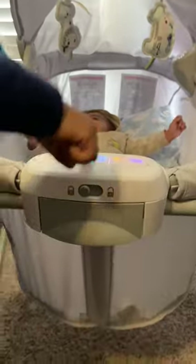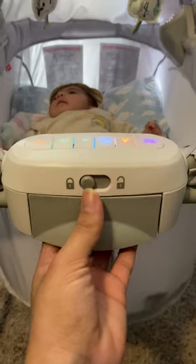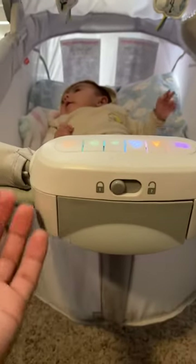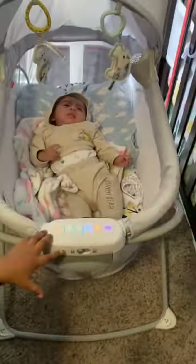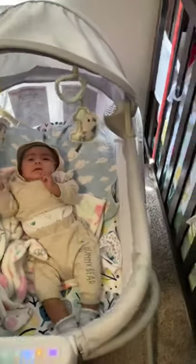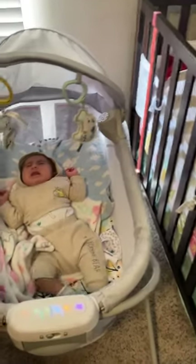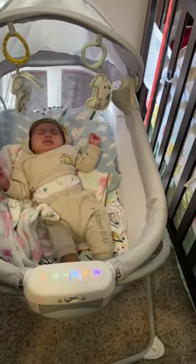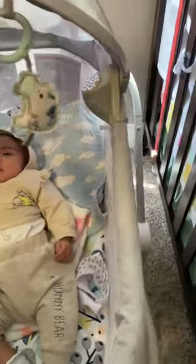It has a little lock, so whenever you're going to fold it and put it away, you take it off, slide it, open this part, extend it to the top, and it folds. You can put it up anywhere you want. It's easy to take anywhere if you're traveling and you want your child to have a little bed instead of carrying a big play yard.